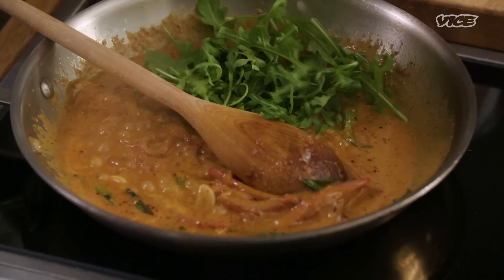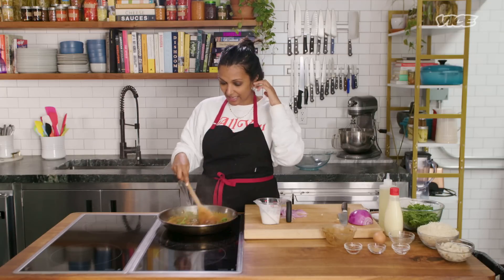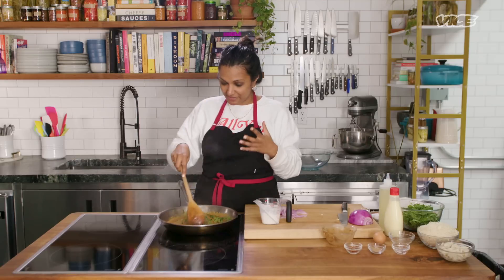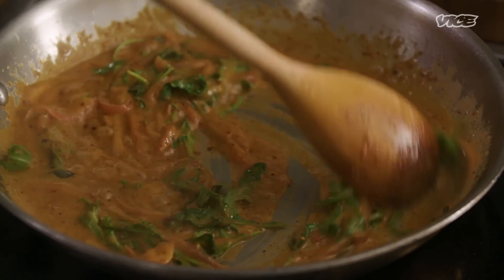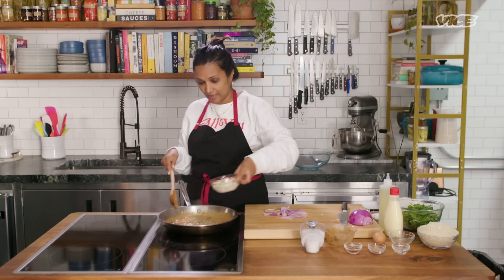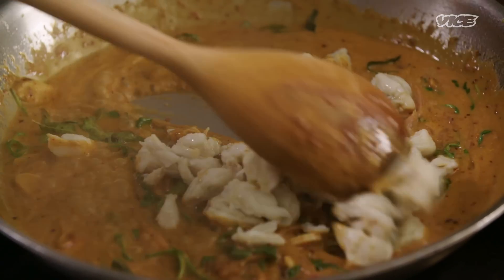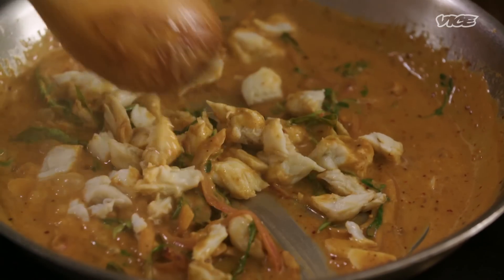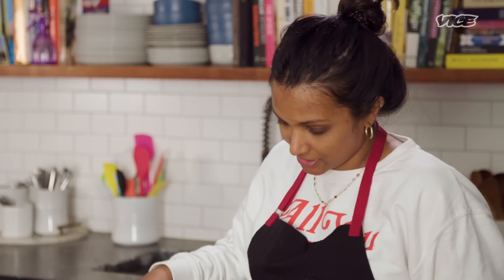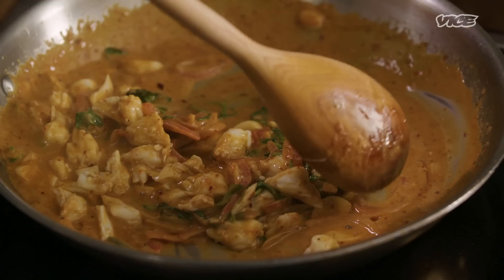We're going to add rocket. In Sri Lanka, you add the leaves of a moringa plant — they're kind of peppery, full of delicious medicinal flavor, and they work really well with crab. It's hard to come by here, so I just use rocket instead. The crab's going in. You don't want the crab to cook for that long because it's already cooked. If it cooks too long, you ruin it. So I just like to coat it and give it a couple of minutes for the curry flavors to affect the crab.